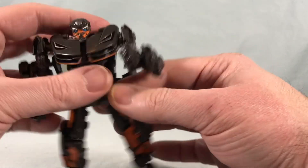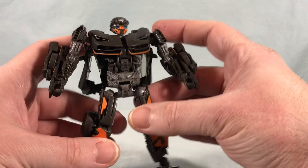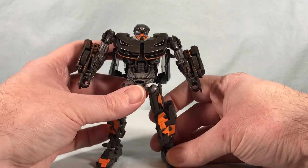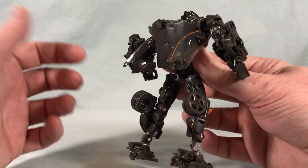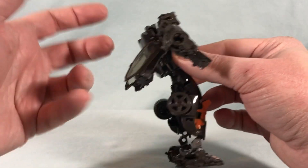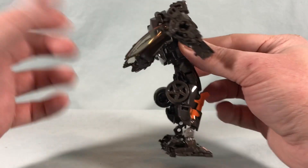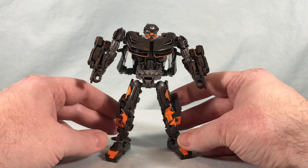Overall, the robot mode looks pretty good — not too bad with kibble and fairly clean. I really like the color scheme; all that orange really pops. I love the head sculpt and the nice paint on it as well. The back pieces are the main annoyance, but you can kind of move them up a little bit out of the way, so they're not too bad.